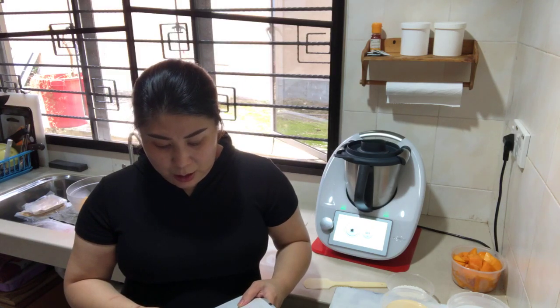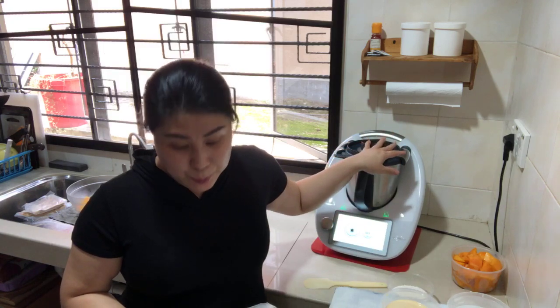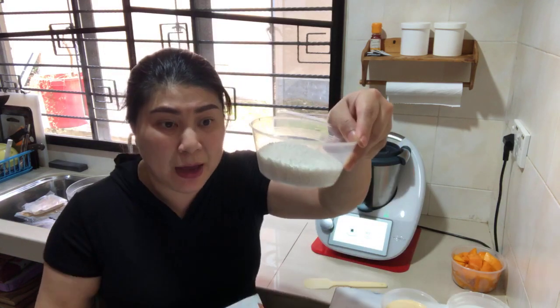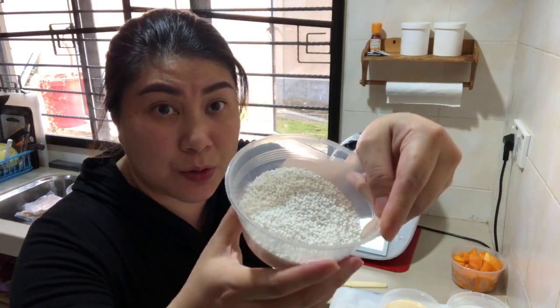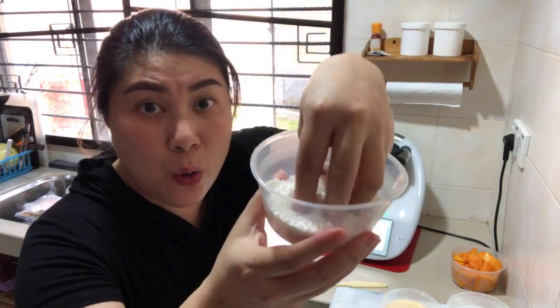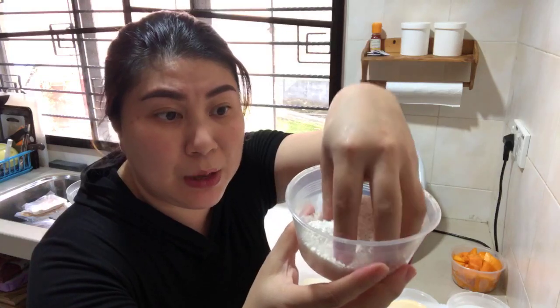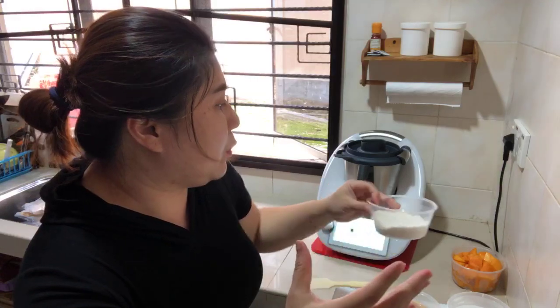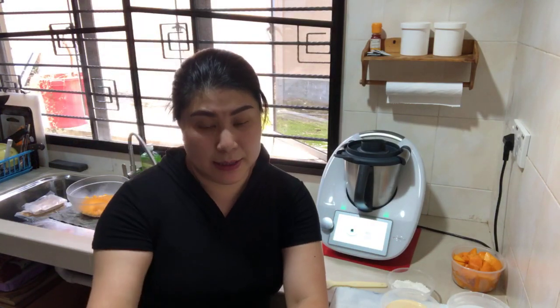1000 grams of water is boiling now. We need to prepare 100 grams of sago pearls. Later when the water comes to a boiling point, we will cook the sago pearls in the boiling water.